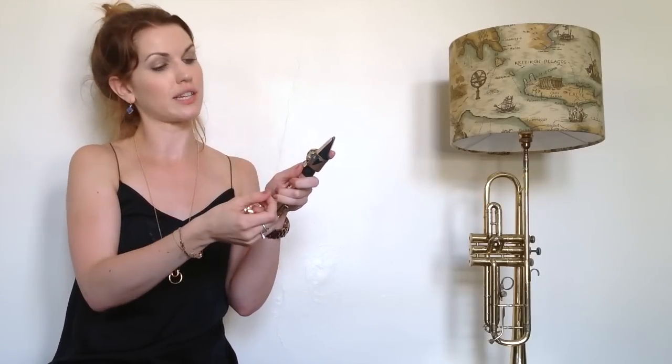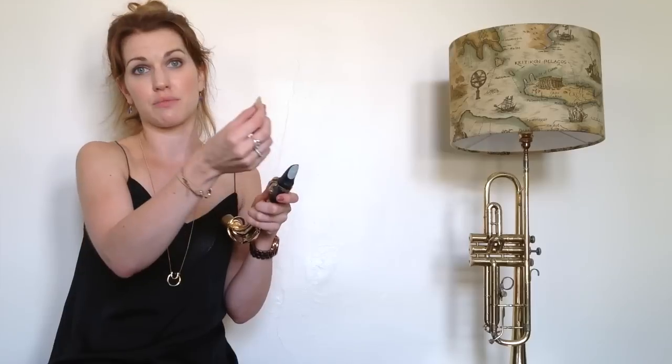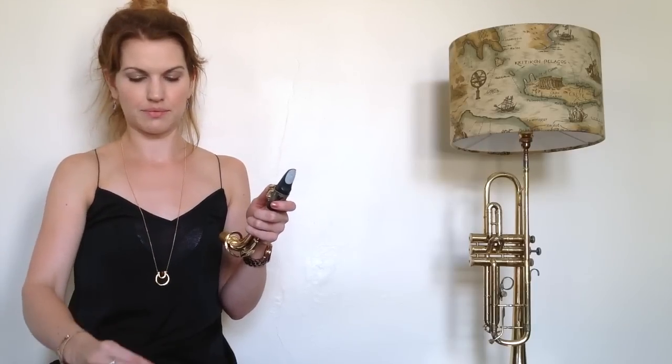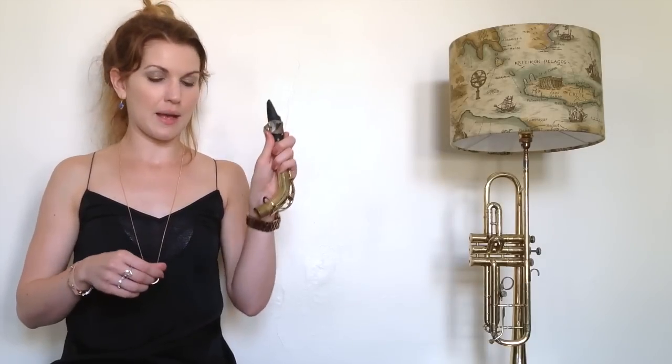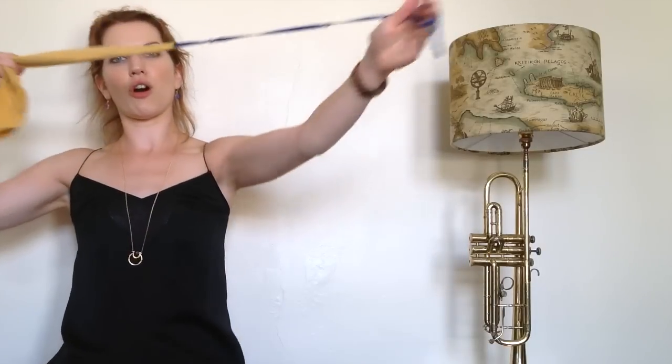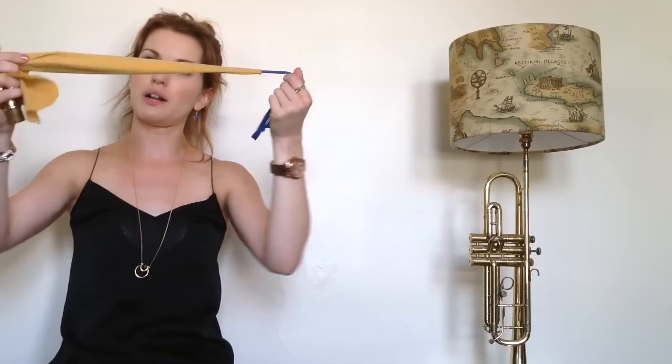So I loosened the ligature and that allows me to take the reed out. And then all I do with the reed is just dry it out a little bit — I'm wiping it on my skirt, which is pretty gross really, but I'm just drying it out a little bit, so that I'm left with my empty mouthpiece. The ligature is irrelevant — we'll just get him out of the way. Now I need one of these: a pull-through cloth.